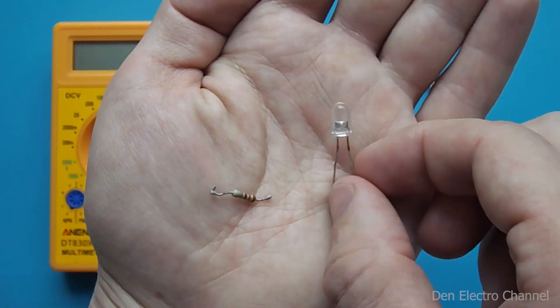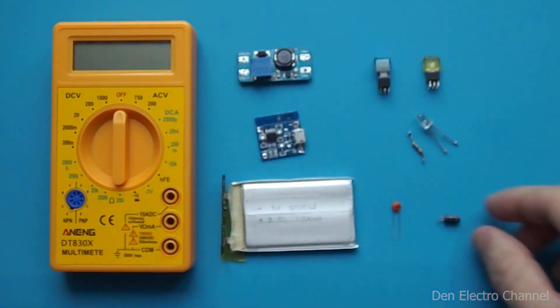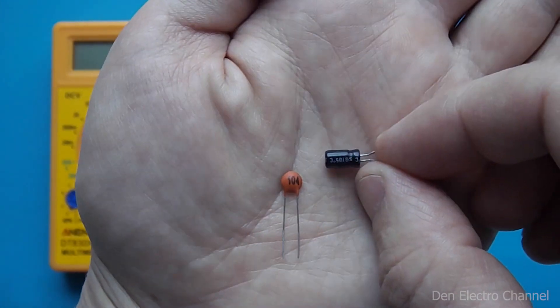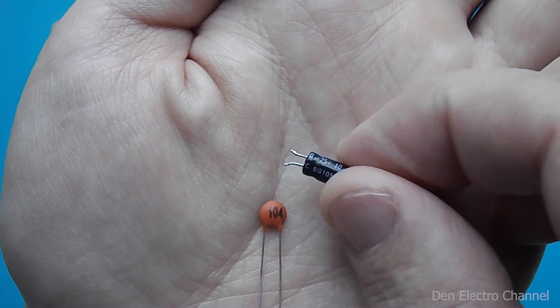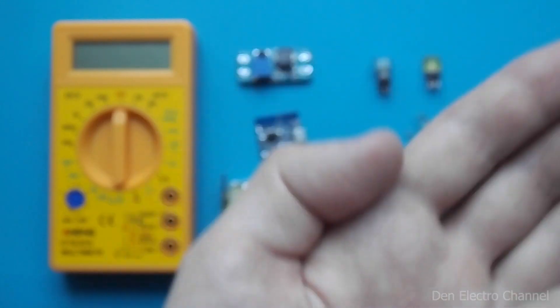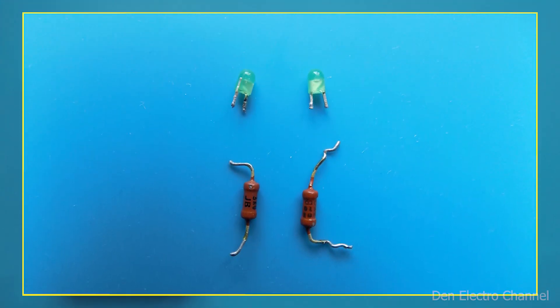Next comes a white 5mm LED and a 120 ohm resistor. You will also need two capacitors: one non-polar at 10 nanofarads and the other polar at 10 microfarads. There is also a small addition in the form of two 3mm LEDs with any color, and two resistors each of 3.9 kOhms.